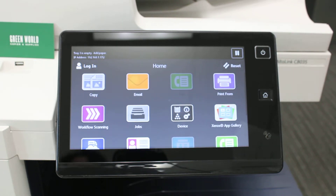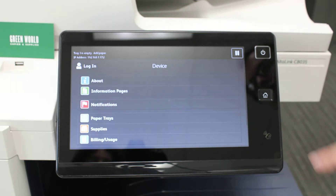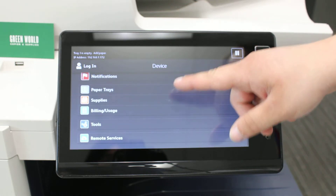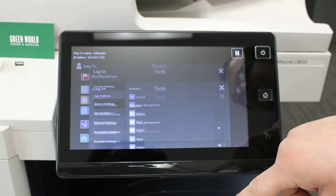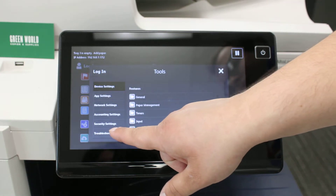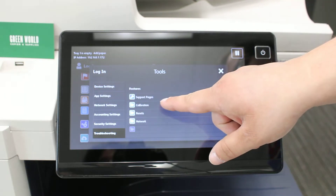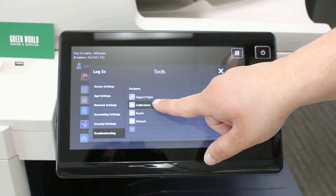This video will demonstrate how to do a color calibration on the Xerox AltaLink C8000 series. First, go into Device Settings, scroll down to Tools, then go down to the Troubleshooting tab. You'll see Calibration there — the second tab — click on that.